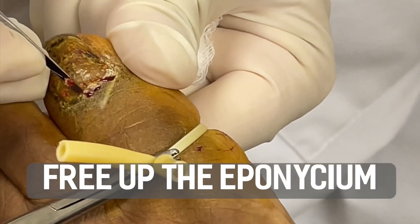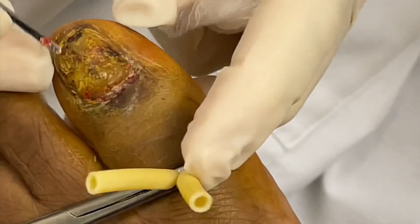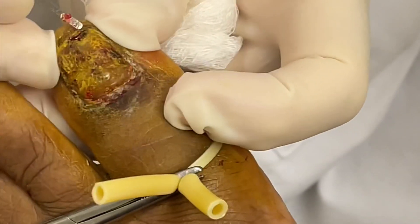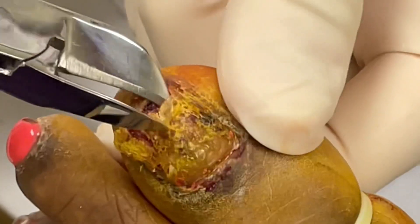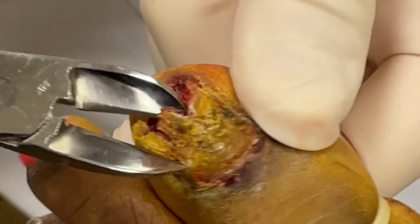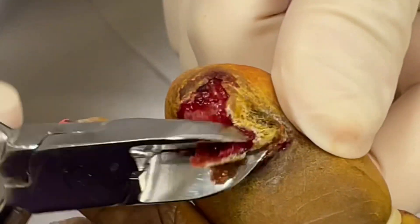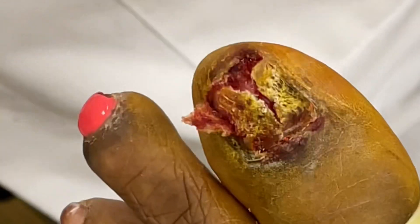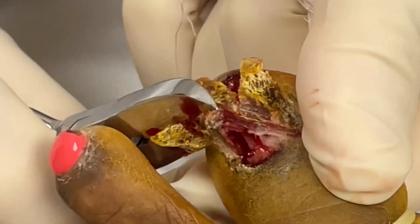You can see we are freeing up the toenail, and this happened on both toes, so we're removing the great toenail on both the right and left toe. We free up the toenail and you can see it's coming off in pieces because the nail has been damaged so much by the acrylic toenail and the glue and all the adhesives that were applied. So we use a nail nipper to remove the toenail.